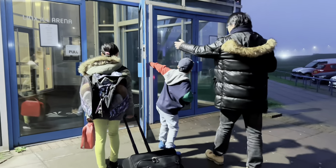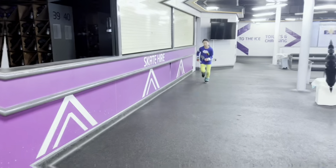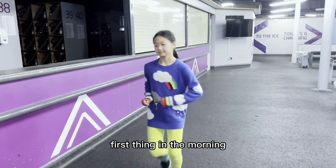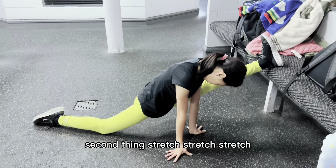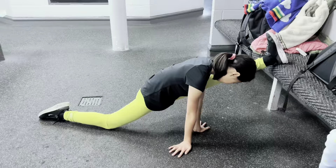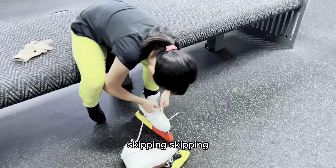When we got there I was already fully awake. First thing in the morning: run, run, run. Second thing: stretch, stretch — although it's not here. Third thing in the morning: skipping, skipping, skipping!